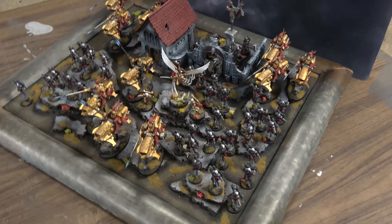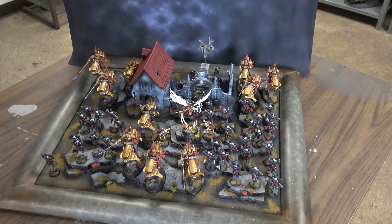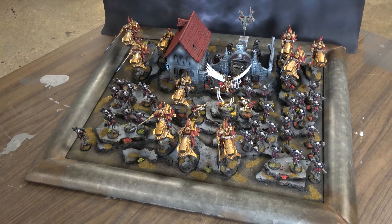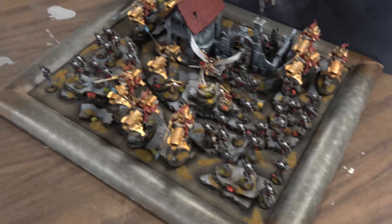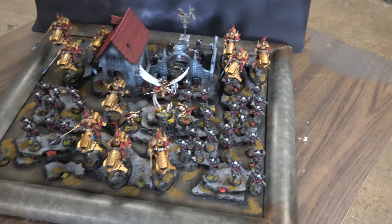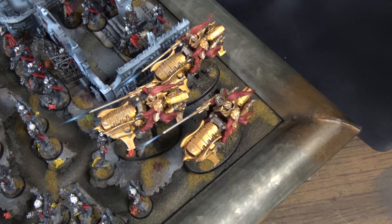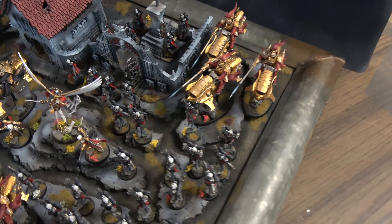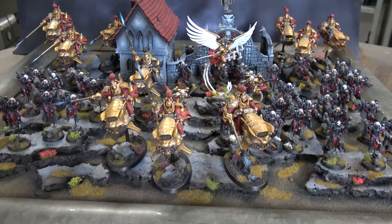Ladies and gentlemen of the internet, welcome to the completed Adepticon Long Wars double display board, sisters and misters. We finally got all the custodes done — and by we, I mean me, because Josh got his girls done long before me — but here it is.